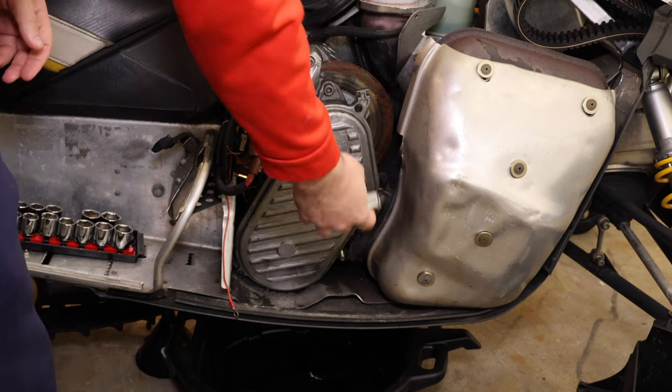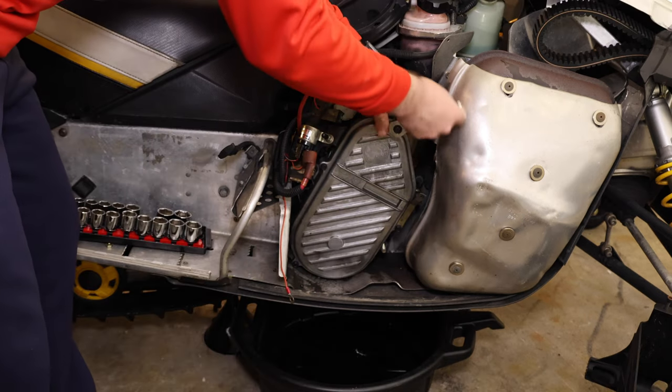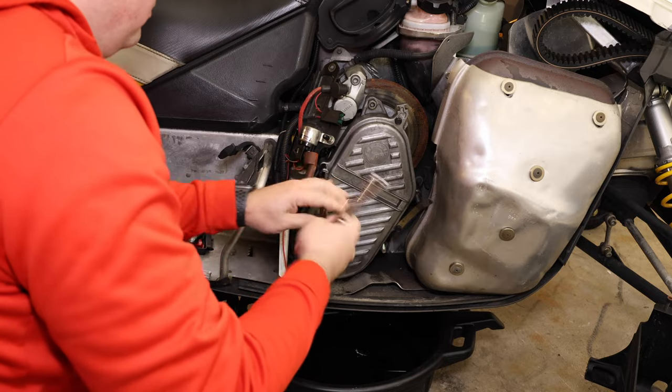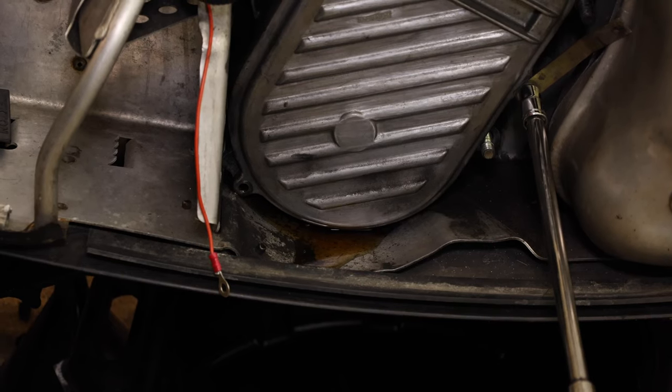So that is off. Now we can start draining the oil. As we do this, we can start seeing the oil drain out below, and it's draining into the pan underneath.